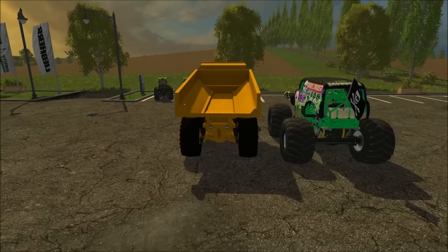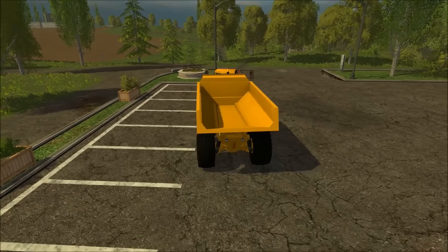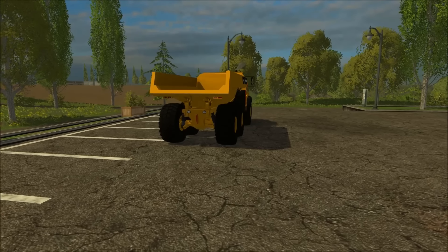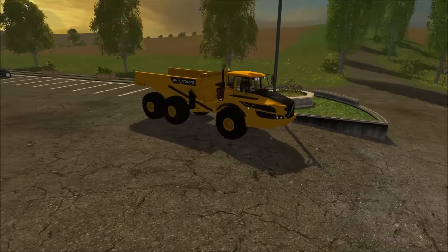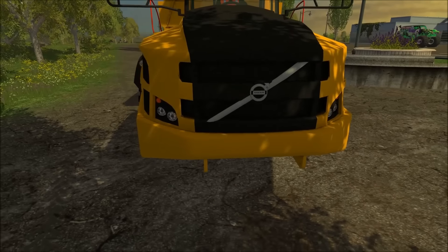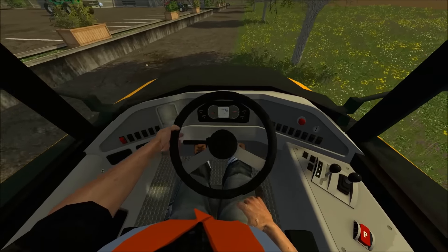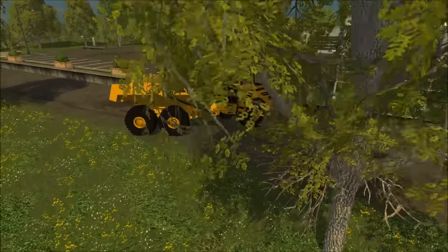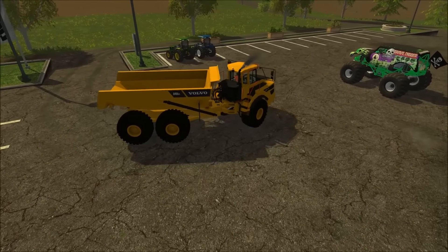The dump bed goes up using J and comes down using N. It looks really nice and it's good for mining. It turns well, its top speed is 33 miles an hour, it has backup lights, turning signals, and some lights — it is a construction vehicle so it doesn't have a ton, but it does have nice work lights in the front. The detail put into this is amazing, and I'm excited to use it. Let me know in the comments if you want a mining video with this truck.